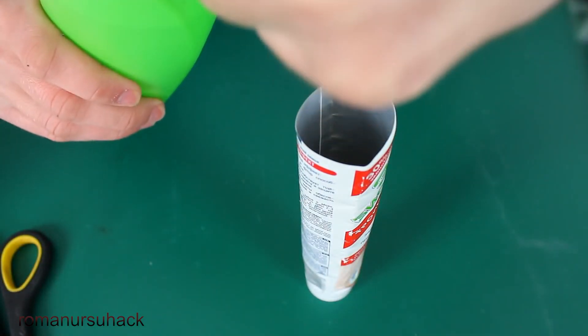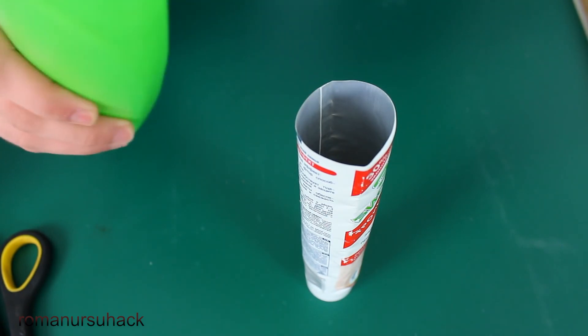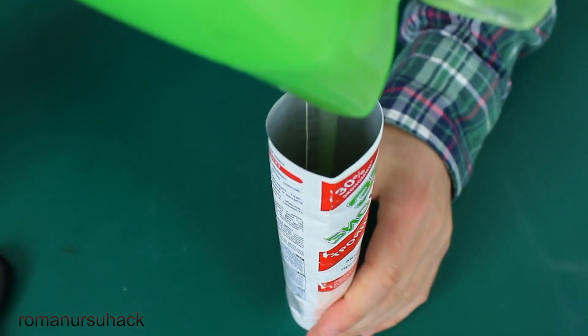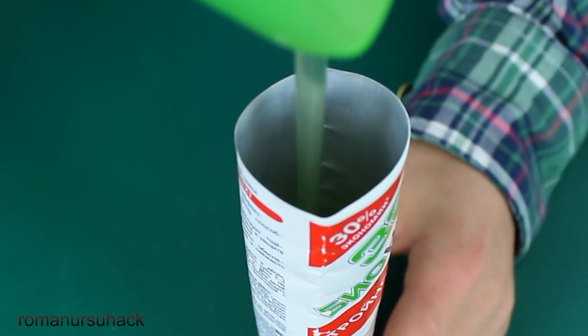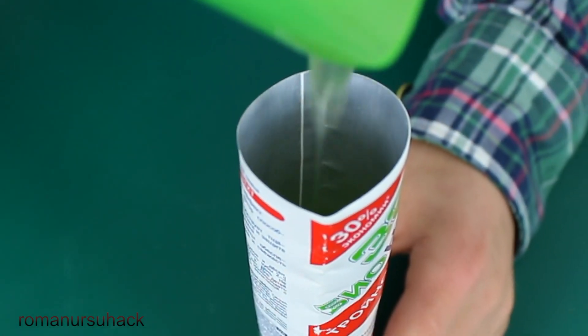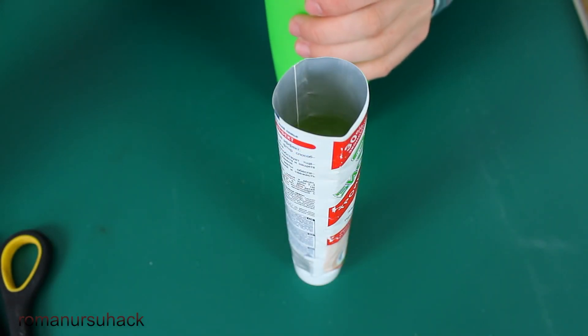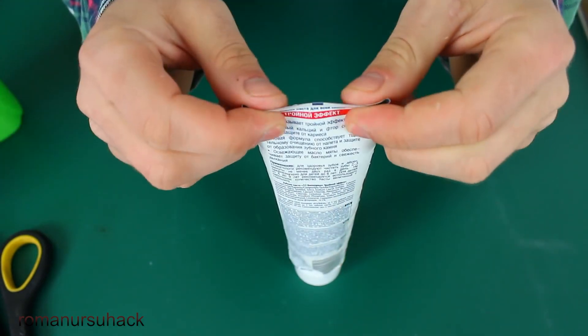Then we fill it with shampoo, oil, cream, solid oil, mayo, ketchup, or whatever you like. We leave about 3-4 cm and twist it a few times.